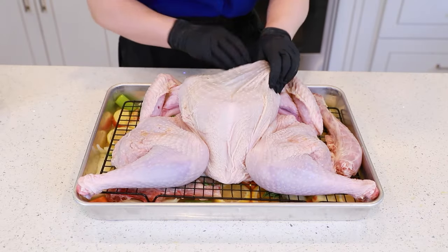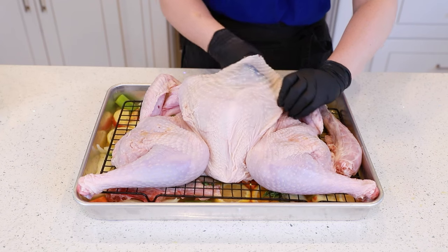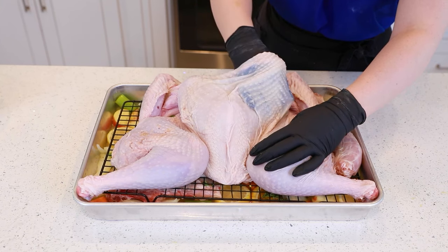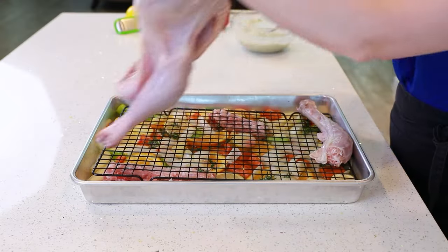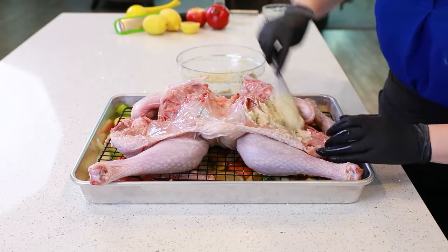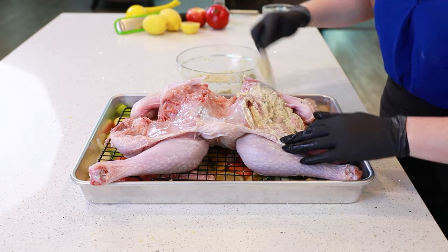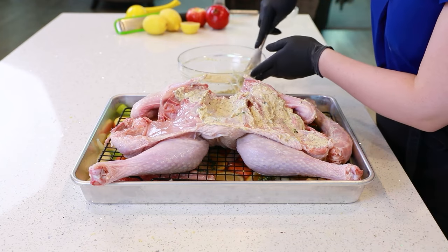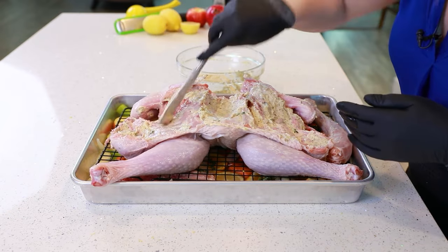Before you apply this spread, you want to separate the turkey skin from the turkey breast — just slide your hand underneath and gently separate it. Make sure you do this gently so you're not causing any tears in the skin. This way, we can get that seasoning underneath the skin as well, which makes the turkey breast extra juicy and flavorful. We'll turn the turkey over and apply that spread on the inside first — you can use your hands or a spatula to really rub it in. And if you have the time, you can prepare the turkey the day before, get it all seasoned and marinated, then set it back into the refrigerator overnight for a good 24 hours to really allow those seasonings to sink in. You're going to have the best turkey of your life!